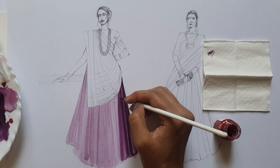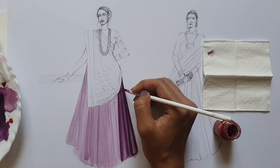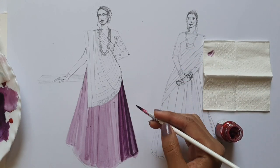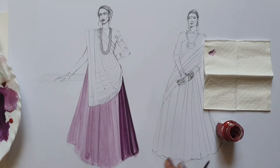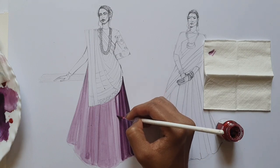Likewise, you will paint all of these in-between creases, keep on giving touch. We'll take some more color and start painting the creases.